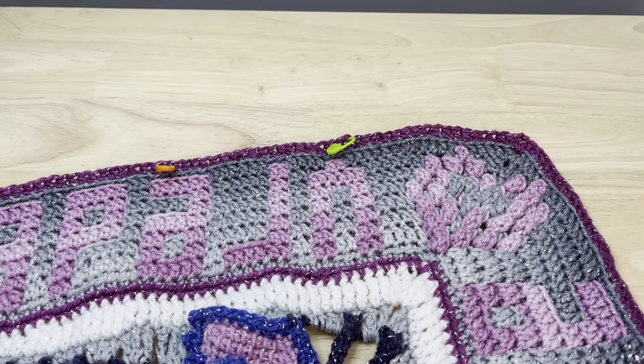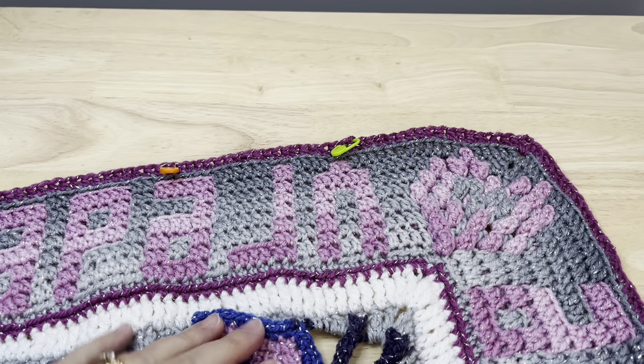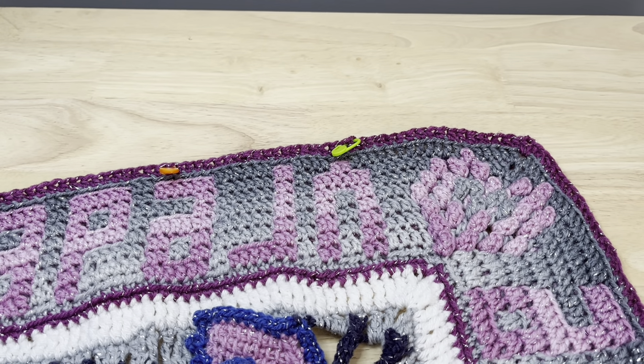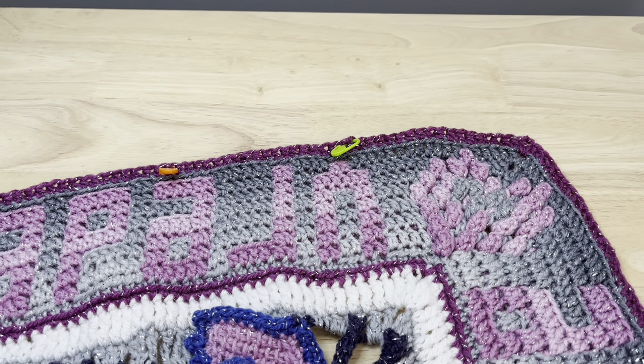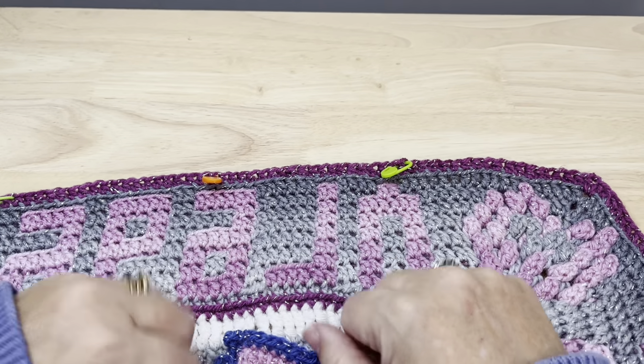Welcome back to part nine. Let's continue our journey together through this crochet along of Seeking Balance. To prepare for round 72, the first round for this part, we want to use some stitch markers.